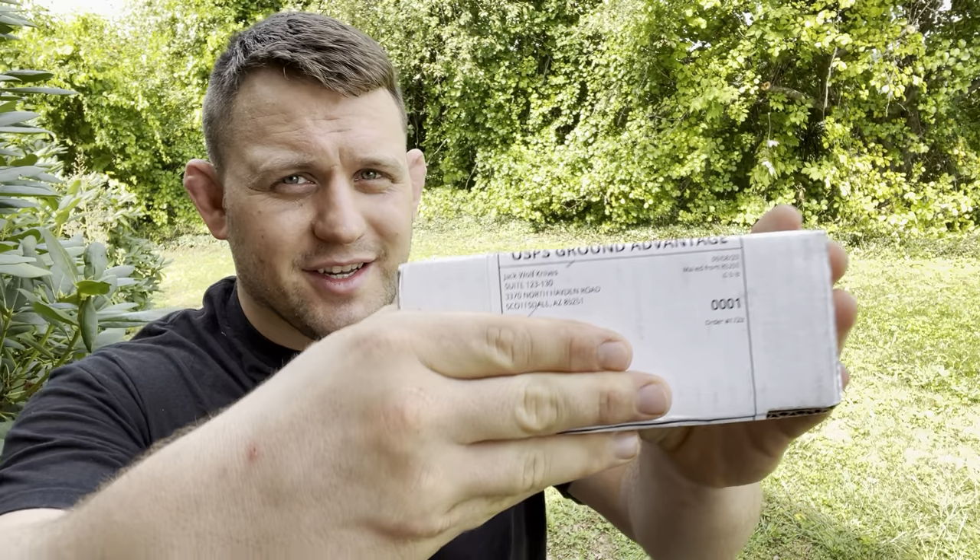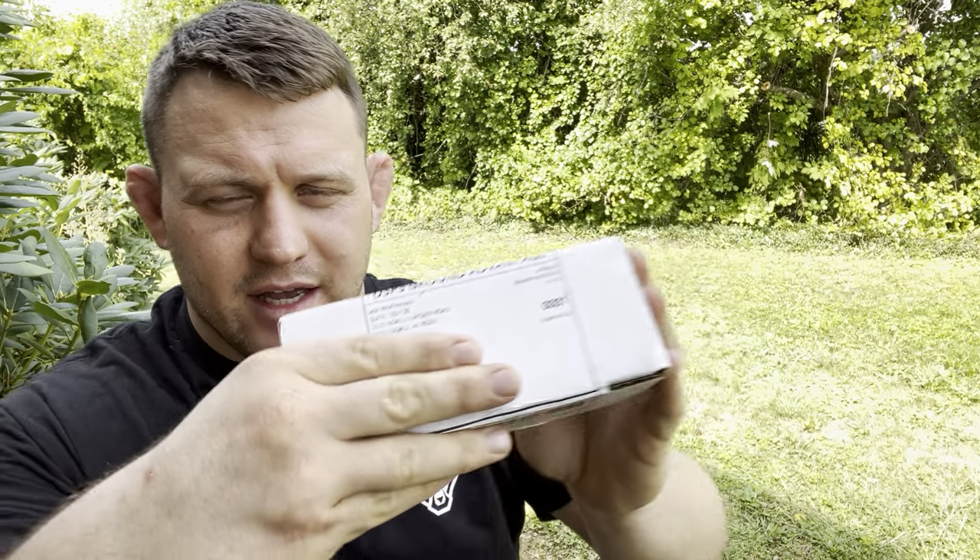Welcome to Knife Thoughts. This video is going to be an unboxing and as you can see it's another knife from Jack Wolf Knives.